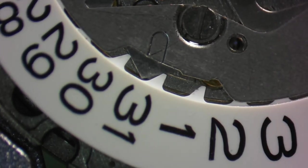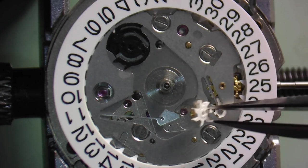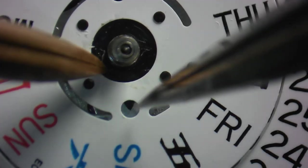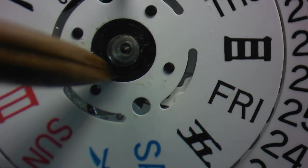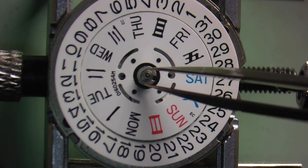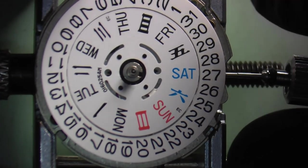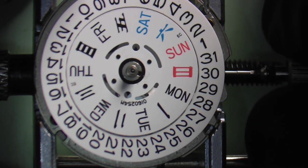Check on top of the jumper to make sure there's not any excess lubrication in case you applied too much. To install the day disc, start by installing the intermediate wheel which works with the quick date change function. Lay the disc in position with the language of your choice at the three o'clock position, engage it, and then install the C-clamp with your tweezers. Check the quick date function to see if everything is meshing correctly, leave your preferred language at the three o'clock position, install the C-clamp, and check the changeover of the date and day to make sure everything's functioning properly.